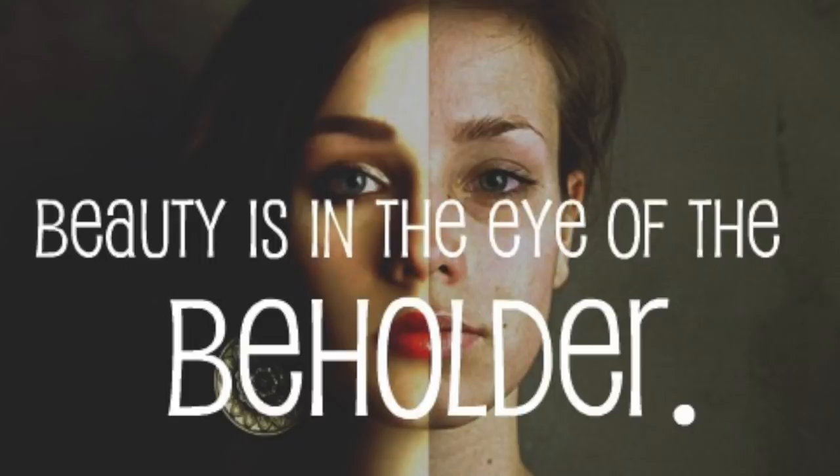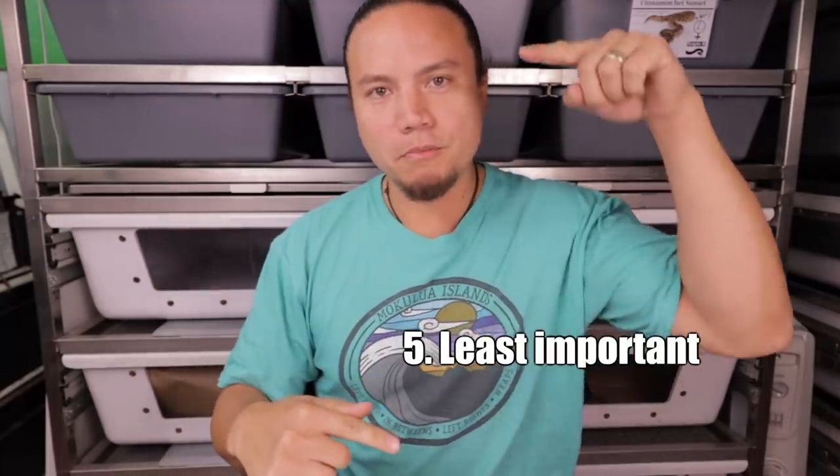Now, this is about how to make a quality reptile vlog. One person's quality is another person's garbage, so obviously this is what I think is quality — but a lot of people ask me, which makes me think I might know what I'm talking about. We're going to go through the five tips starting with the least important to the most important.